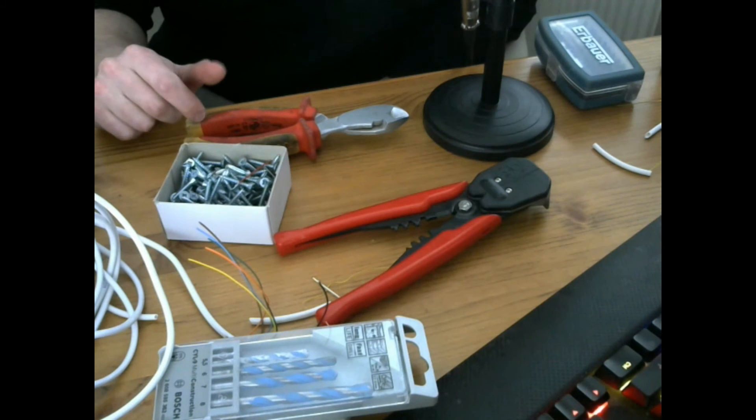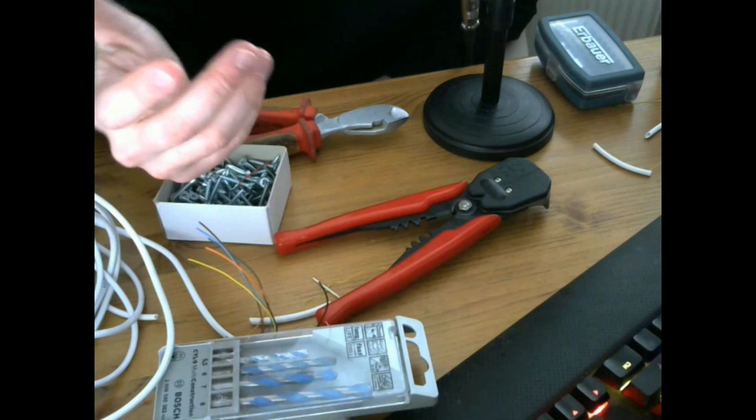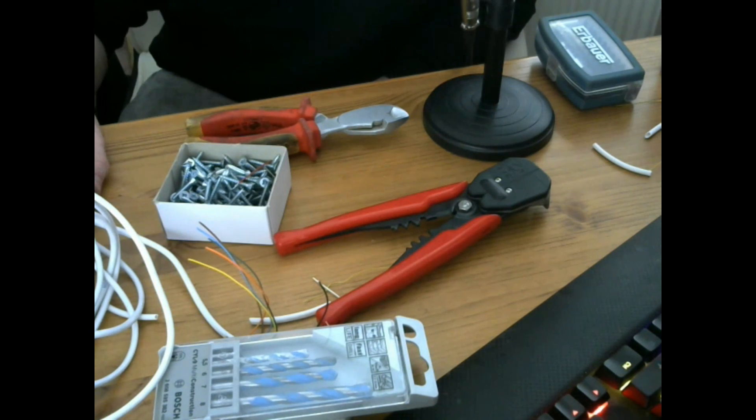So those are the essential tools that you will need. I will create a list in the description and maybe do some links to Screwfix depending on where you are coming from. If you are from overseas there might be different vendors. Anyway, that is it for today's video guys. Any questions, leave me a comment and I will try to get back to you. Cheers.